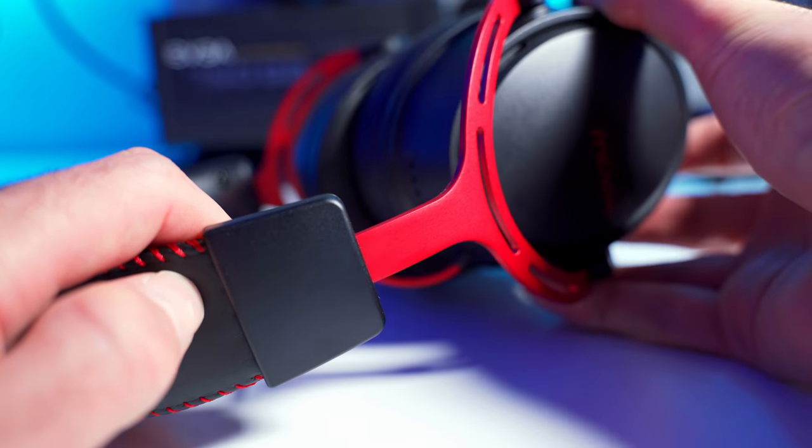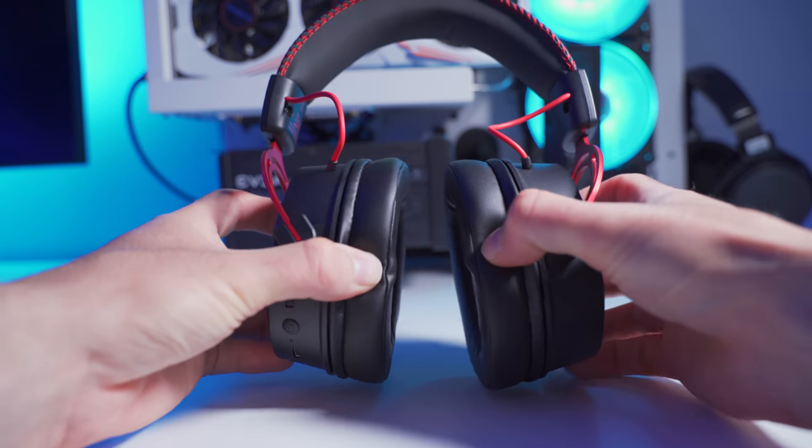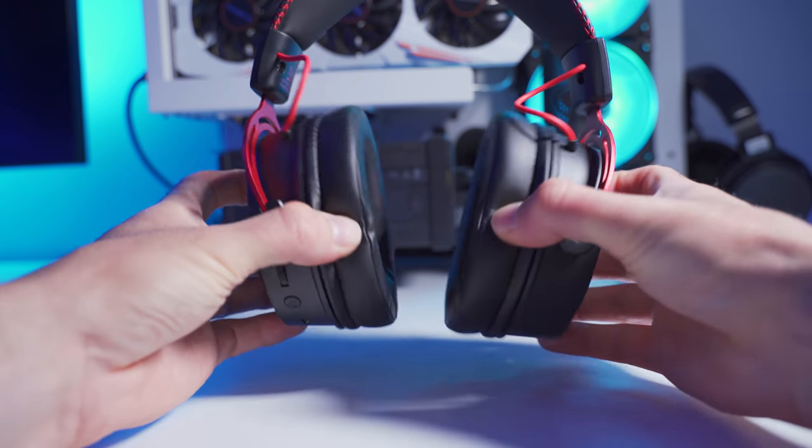The ear cups can extend out from the headband and they can tilt forwards and back, but they can't swivel or rotate. Overall I found these pretty comfortable and they fit around my ears pretty well, but the clamping force was a little bit too much on the strong side for me. Over long periods of time it started to get a little bit sore, but they are brand new, so maybe that'll stretch out and loosen up over time. They do get hot and sweaty — they're a sealed headphone, so there's really no way for them to breathe, and over time it definitely gets hot and sweaty.